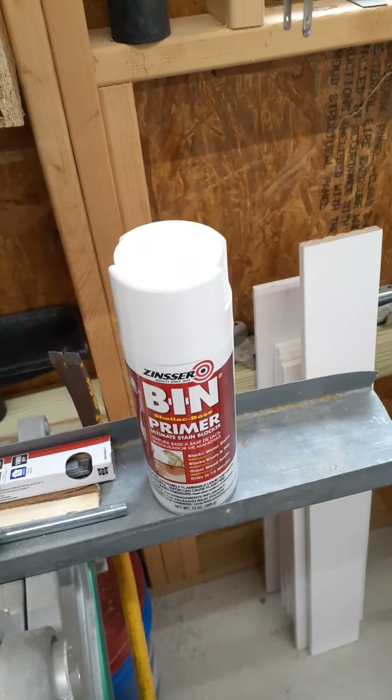And it's not ideal because it's not clear and better — it's full of pine knots. But I've got some Zinsser, which will block the knots from bleeding through the paint. And ideally you want clear and better, knot free.